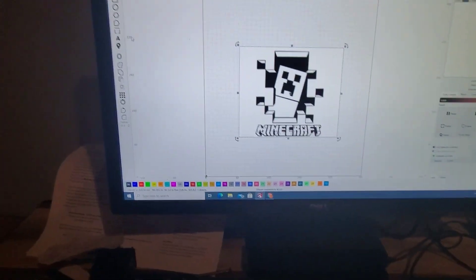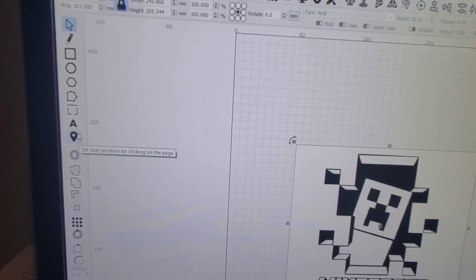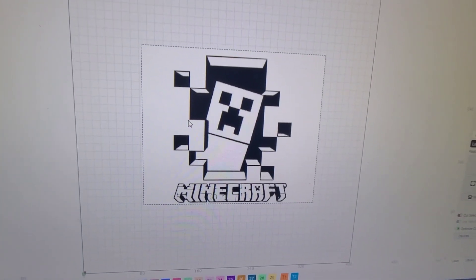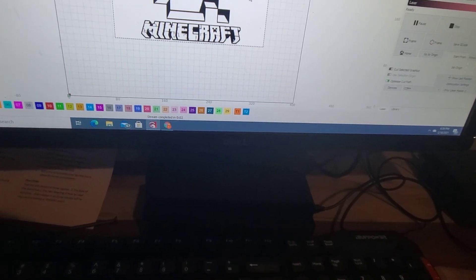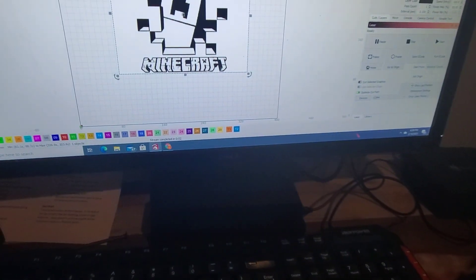Things you can do which I think is pretty cool: there's this button right here that's essentially like a geotag you'd see on a map. You click on that, then click on a certain part of your image, and it takes the laser to that section on the image. It's a great way to map out your area so you know what your limits are — it will correspond to the exact same location with the laser.